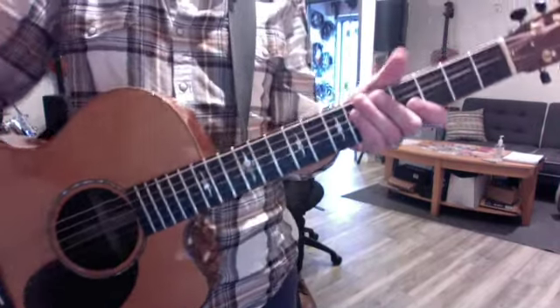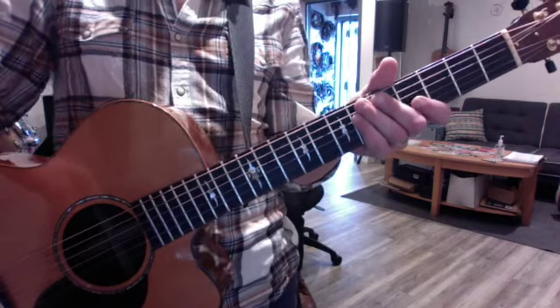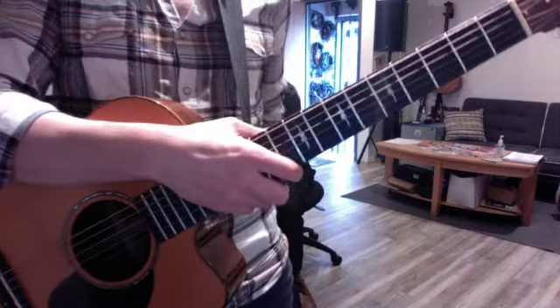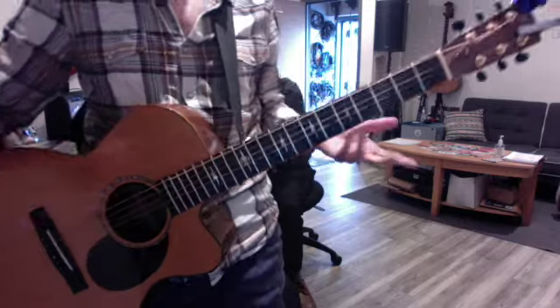Isaac, righteous. So we worked on relative minors today. That means a new tonic but the same scale — new tonic, same notes. The opposite of that is the parallel minor, which just flips. That means the same tonic, E minor to E major, but a new set of notes.